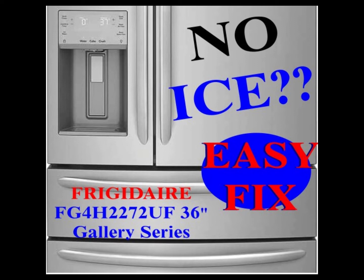Is your too-new-to-be-broken Frigidaire model FG4H2272UF 36-inch counter-depth French door fridge no longer making ice? Have you already tried replacing your water filter and still had no luck? Maybe you've noticed some frost accumulation.